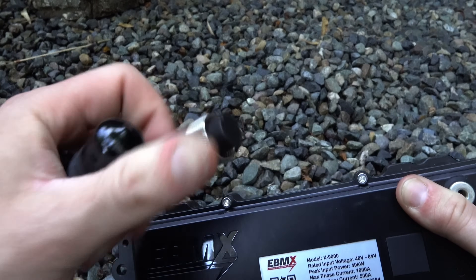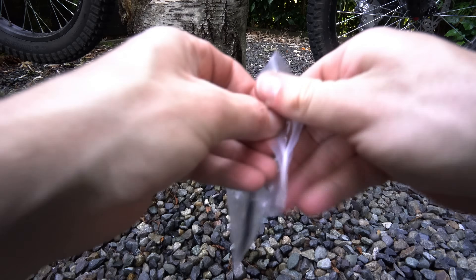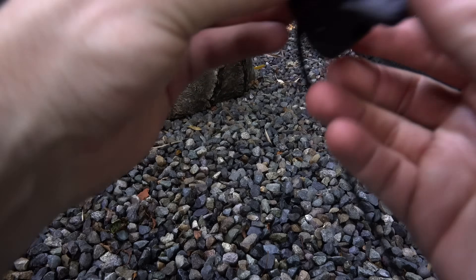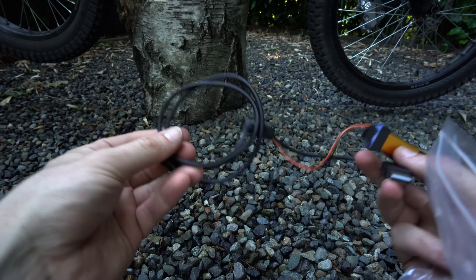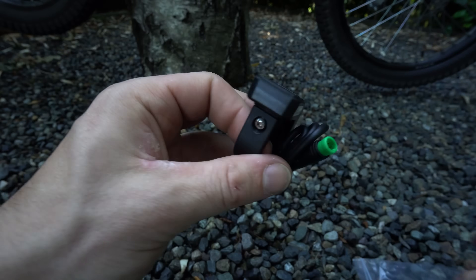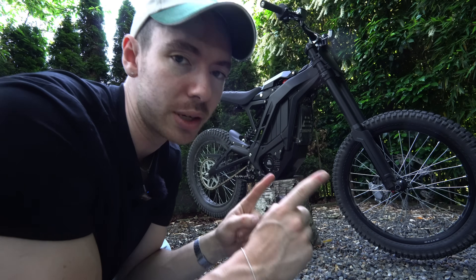The controller has aviation-style plugs, positive and negative leads, and phase wires. You'll also find a battery harness — an adapter to go from the X9000 to the e-ride — plus a thumb throttle that feels nice, a regen braking lever, and one of the parts I'm most excited for: the e-BMX display. This is where we can bump power up or down and change modes.